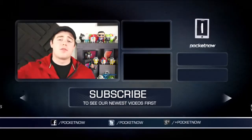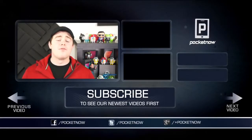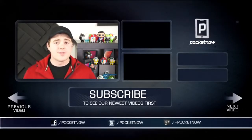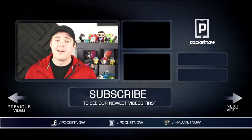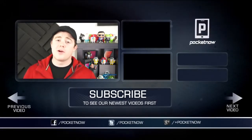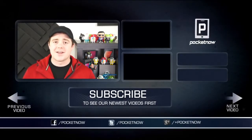Be sure to give this video a thumbs up if you enjoyed it and you want to see more videos like this one, and don't forget to subscribe and follow us in all the typical places: Twitter, Google+, and Facebook at Pocketnow. I'm Taylor Martin, you can find me on Twitter at Casper Tech. I'll see you next time.